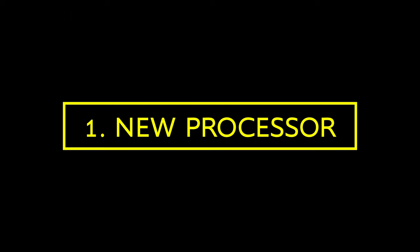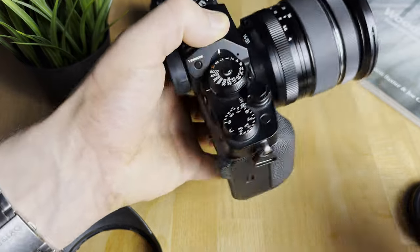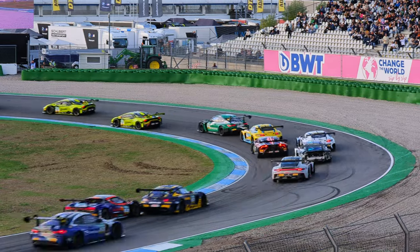On the camera side, first some options that I think are rather obvious that Fujifilm will take. Firstly, bring in the new X-Processor 5 to this camera. This seems to be a no-brainer for Fujifilm. It would increase the speed this camera can work with, and it's something that Fujifilm has always done with all of their cameras as soon as they had a new X-Processor out.